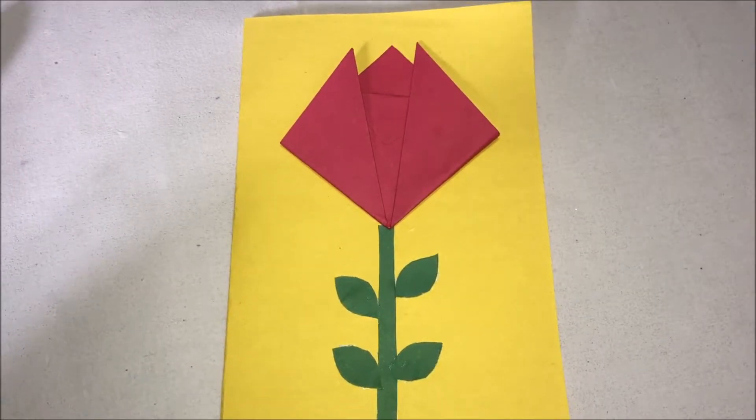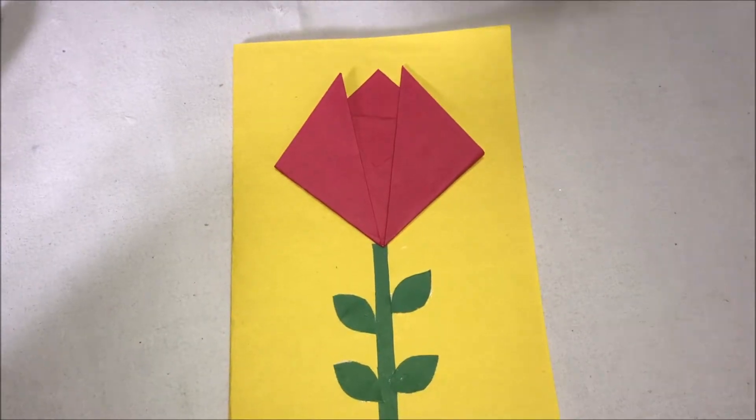SSC Arts presents: today we are going to see how to make this beautiful card in an easy and simple way.